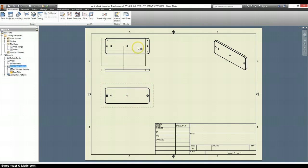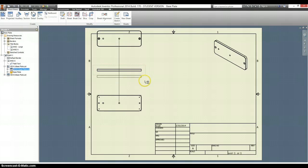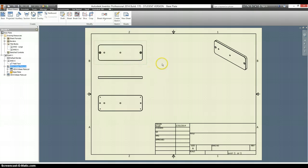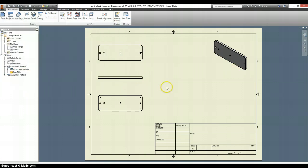Now you can see there are four little screw holes on the bottom and none on the top, which means I probably have my views mixed up. I'm going to swap these around. Now it's a little more clear that this is the top and this is the bottom. Let's make this piece shaded and start in with dimensioning.